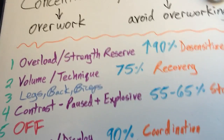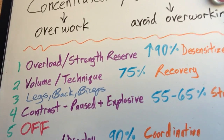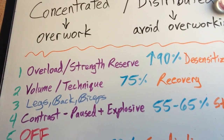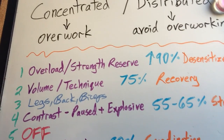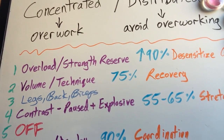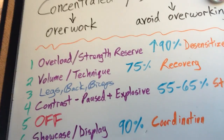The third day is legs, back, biceps — basically the rest of the body. The purpose of this day is to just keep those muscles fresh, not to smash them. With a concentrated loading cycle, you want to let everything else resensitize. This could actually be an off day, but most people don't want to take time off for all their body parts. So you go in, do a squat, a row or a pull-up, and a curl just to keep everything else where it was before you started the cycle.